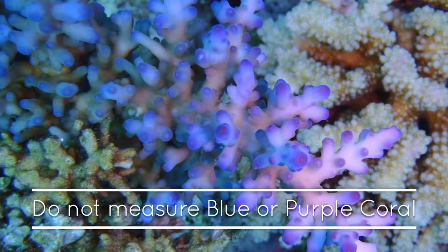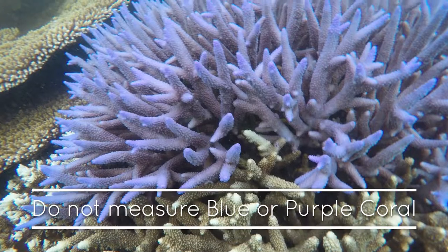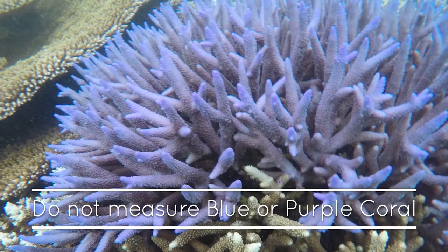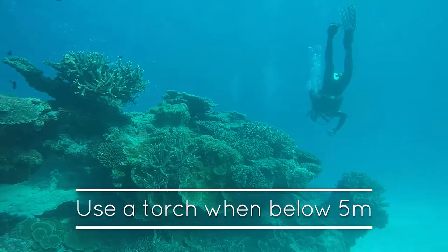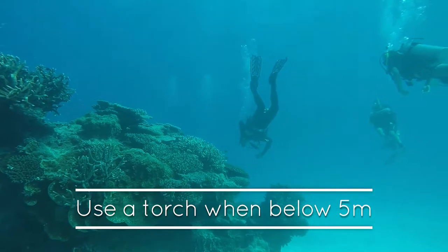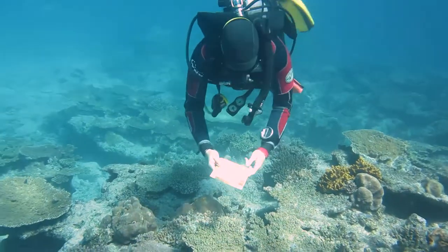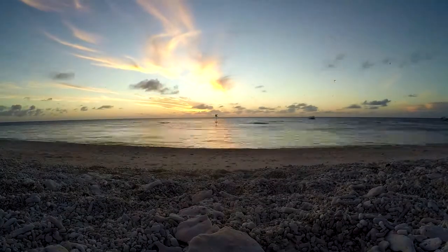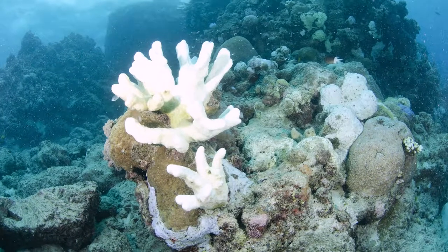Don't measure blue or purple corals, as these are coloured by pigment and don't have the same response to bleaching as other corals. Due to colour loss at depth, be sure to use a torch when measuring below 5 metres. Some corals are naturally lighter than others, so it's important to monitor corals repeatedly over time to pick up trends of bleaching and recovery.